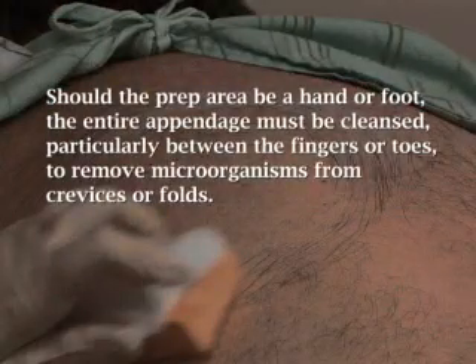Should the prep area be a hand or foot, the entire appendage must be cleansed, particularly between the fingers or toes, to remove microorganisms from crevices or folds.